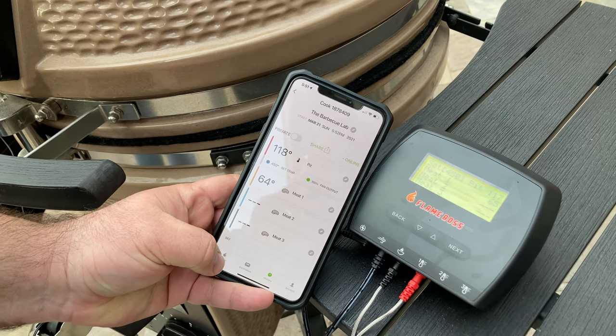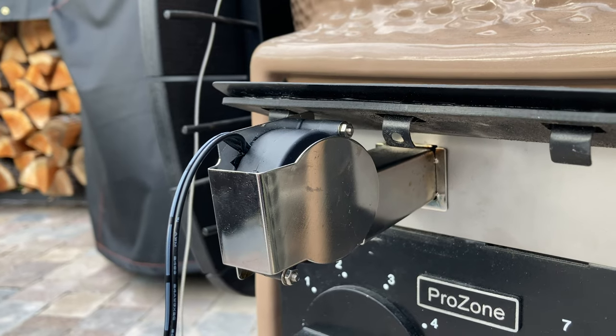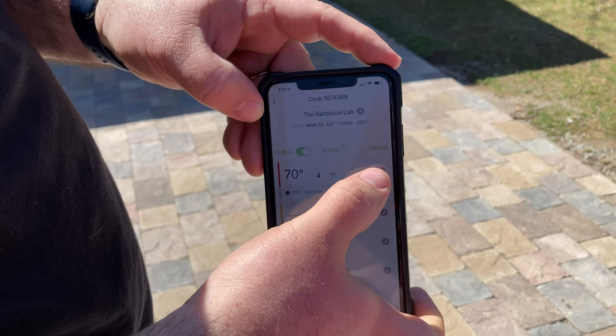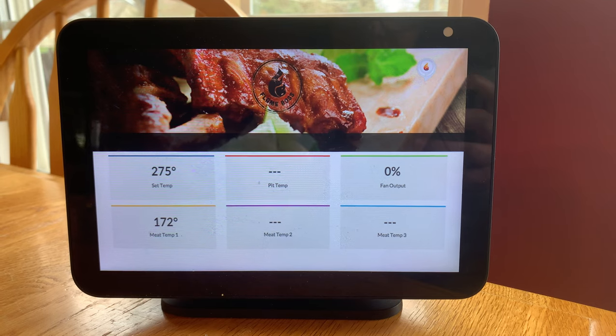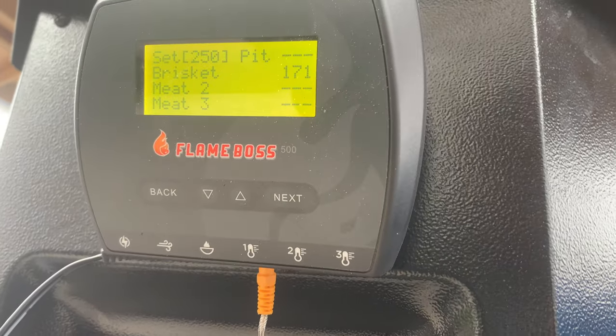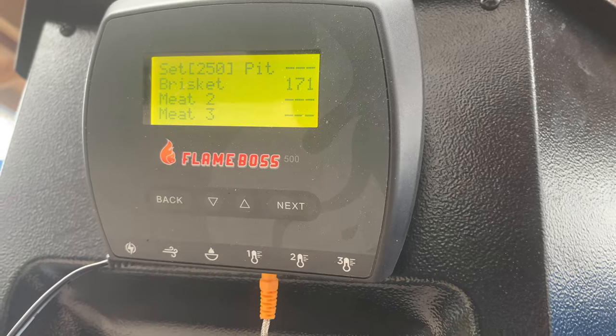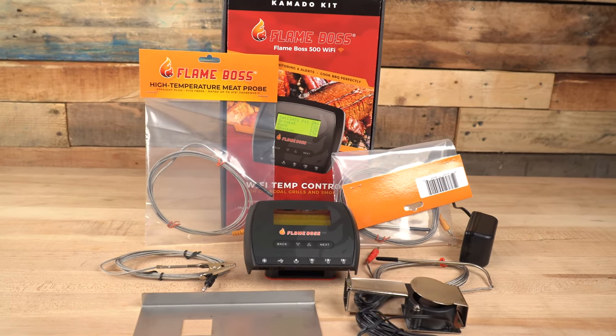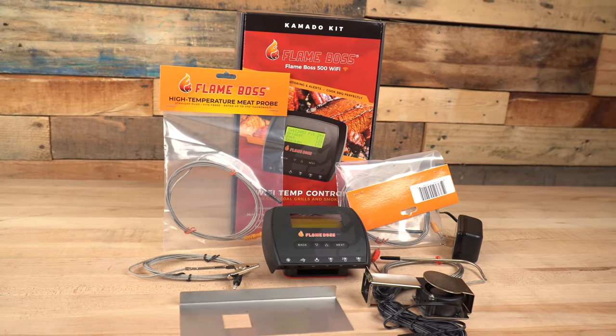Overall, the Flame Boss 500 is a set-it-and-forget-it pit controller that helps you get more done than just managing your fire. If you're the type that likes to set your Kamado to run and then go do things while it cooks, this is the device for you. The FB500 allows you to run around town knowing that everything on the grill is proceeding as planned — just check the app and make changes on the fly. Kids have a baseball game and you want pulled pork for dinner? No problem. It's like having a full-time pit master on demand. Check the current price via the link in the description below.